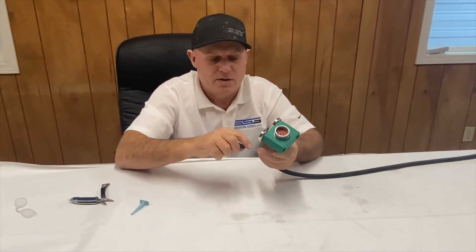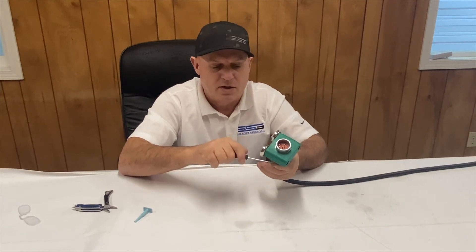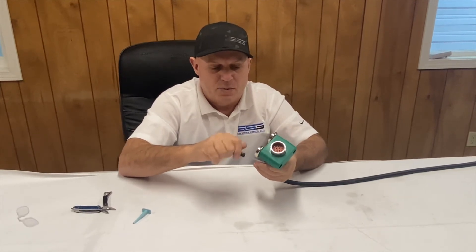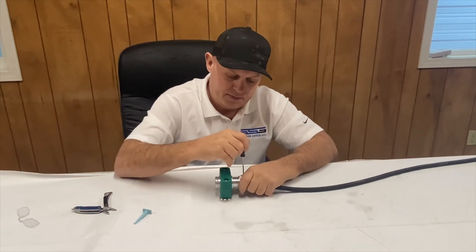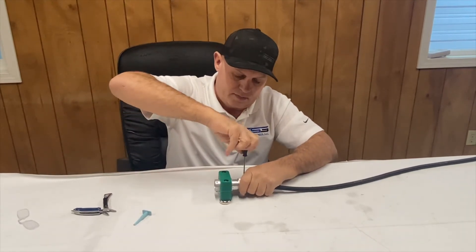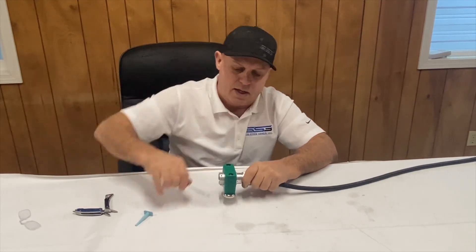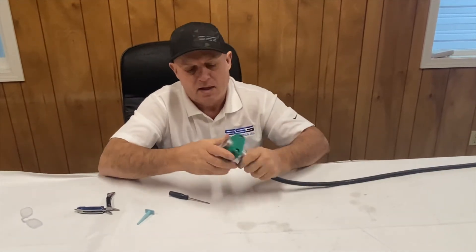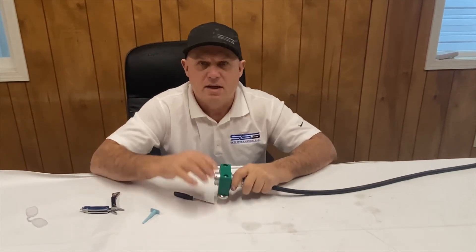Make sure it's fairly snug but don't over-tighten it. Just want to make sure it's got a good grasp on the rubber collar. Now it's nice and snug. If you removed it from the machine, now is your chance to slide it back into the connector.